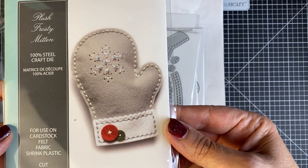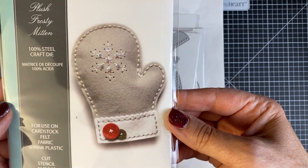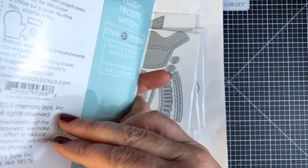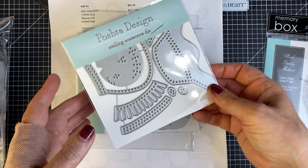Aren't these cute? You can use these dies on paper, so it's not just for felt. Isn't that mitten adorable? Oh my goodness, I just cannot wait. That was from Memory Box, and I ordered that through Simon Says Stamp.